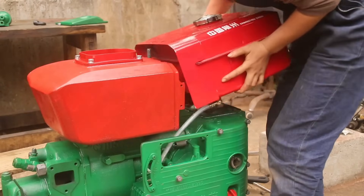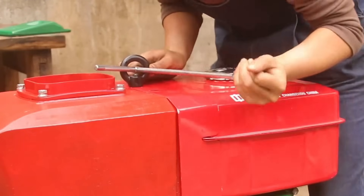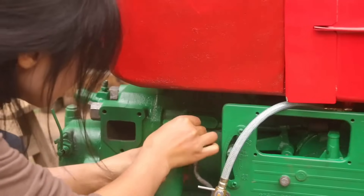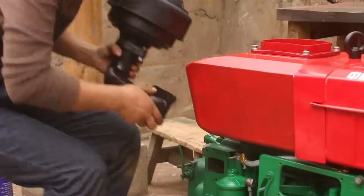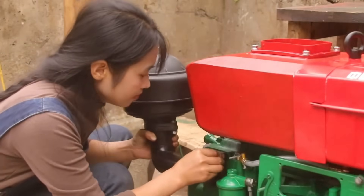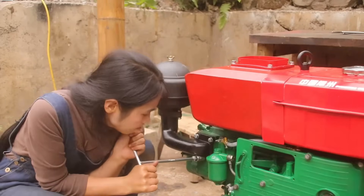Turn around. Put it in there. Put it in.